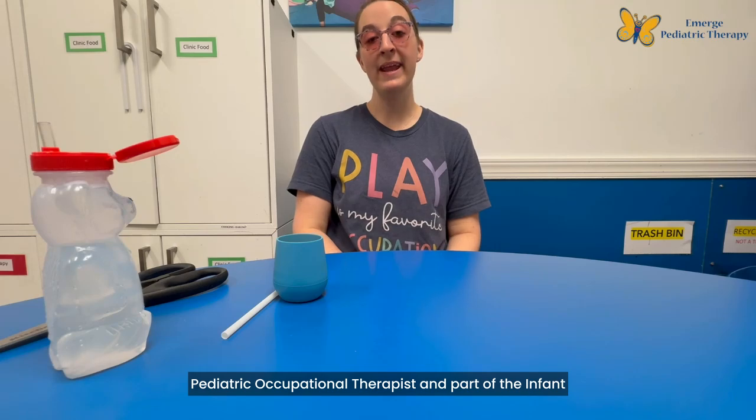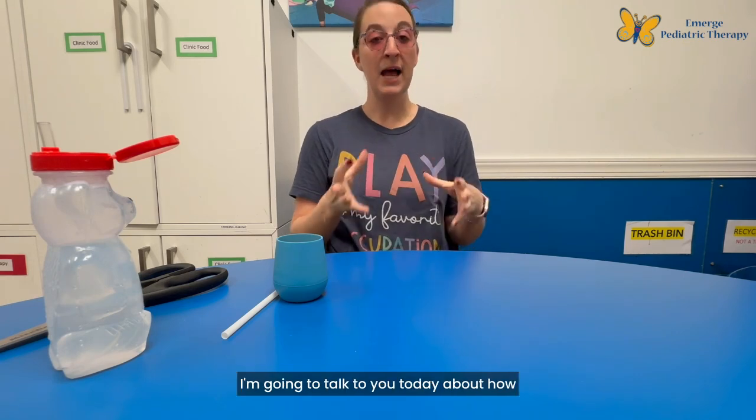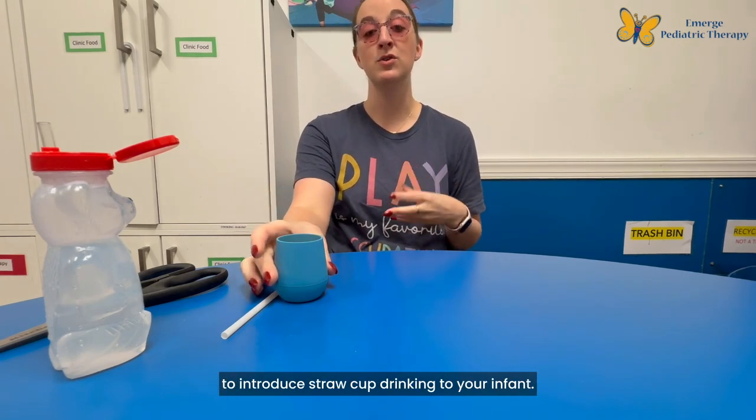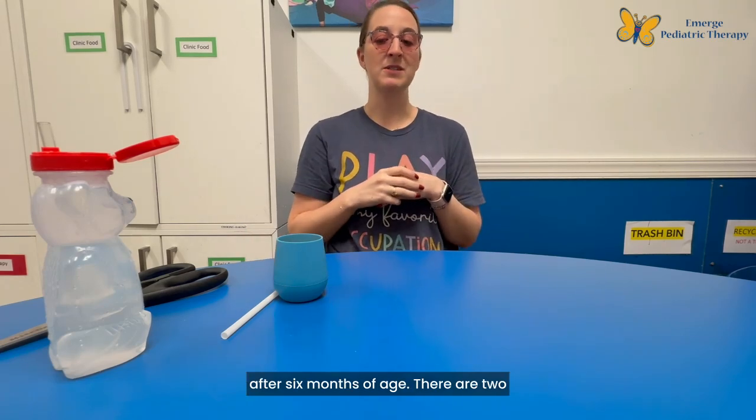Hey everyone! My name is Sarah Johnson and I'm a pediatric occupational therapist and part of the infant development team here at Emerge Pediatric Therapy. I'm going to talk to you today about how to introduce straw cup drinking to your infant after six months of age.